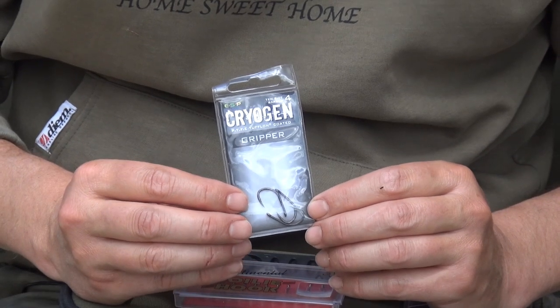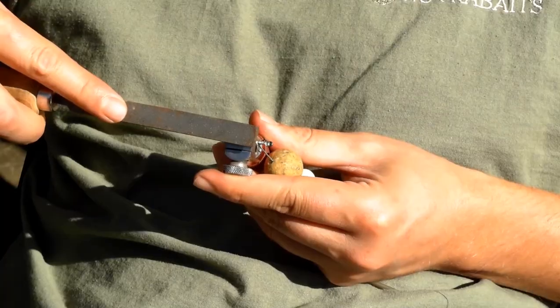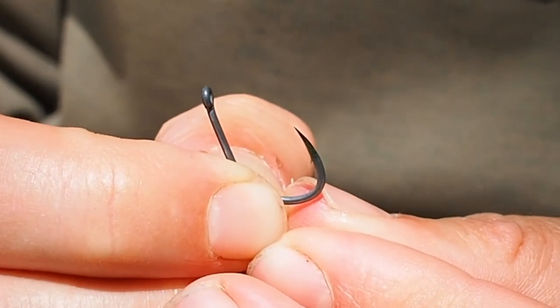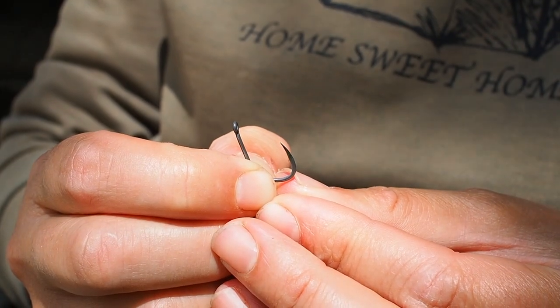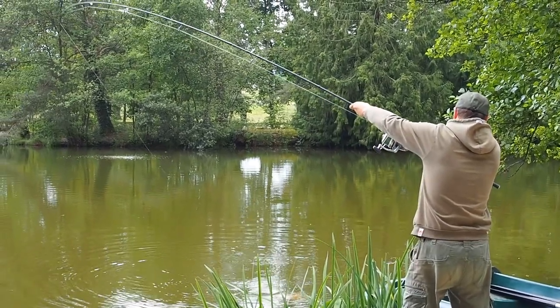The ESP Cryogens — I've been using these Grippers now for about three years. Brilliant hooks, my favourite for hand sharpening. They are pretty sharp out of the packet but I do prefer to make them ultra ultra sharp. Good hook point durability on these, very strong, good hooks.